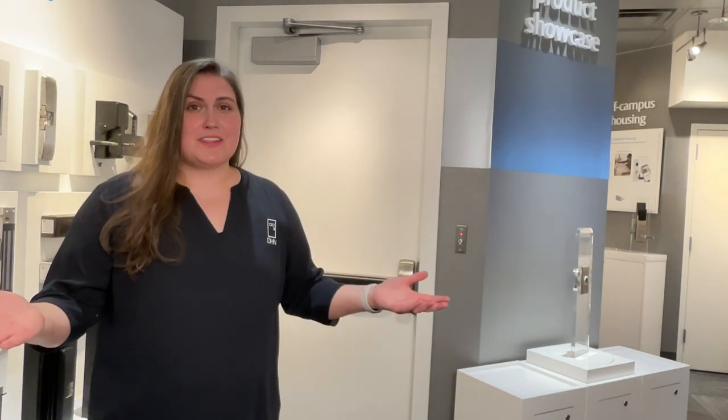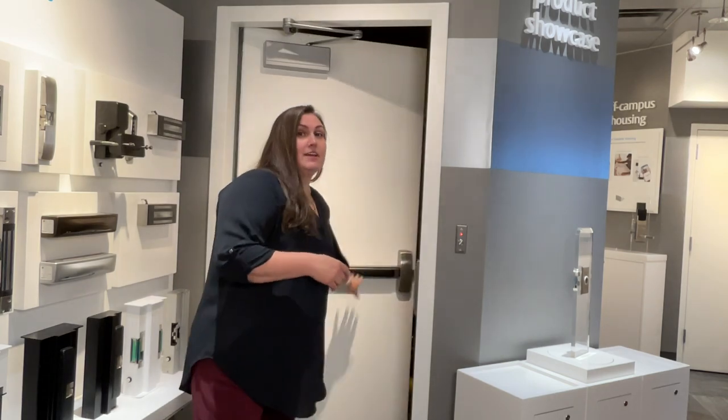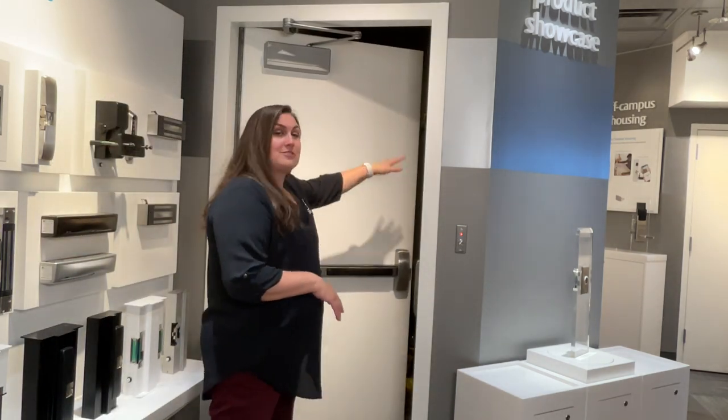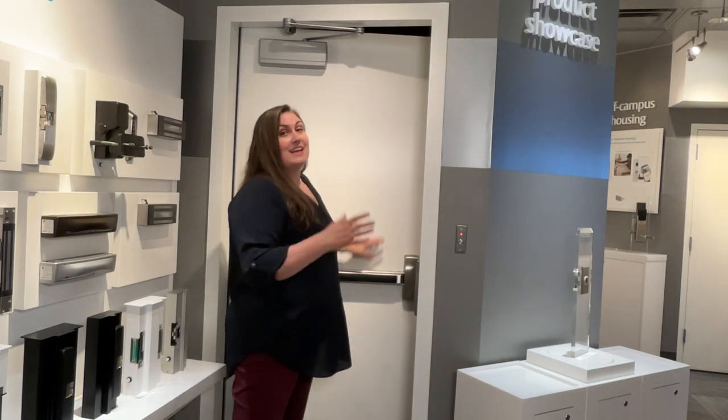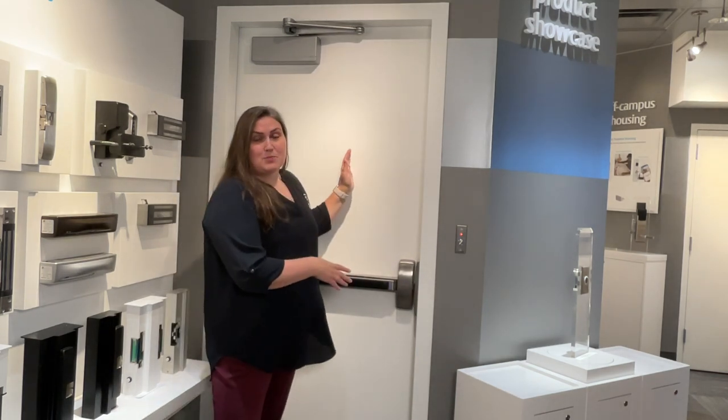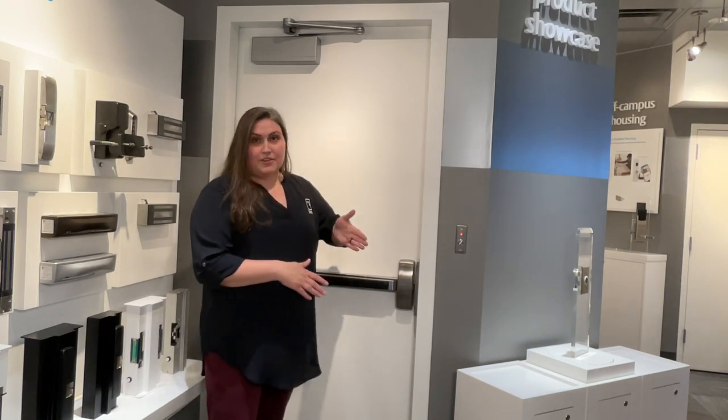Now that we have those obstacles out of the way, why don't we want to block doors, especially fire doors? Well, for two reasons. Number one, it could be your only source of egress. So in an emergency, we need everything out of the way so you can go through that door. The other thing is we don't want any of those obstacles to fall in the door as the door is trying to shut. We rely on fire doors to stop the spread of fire from one side to the other.